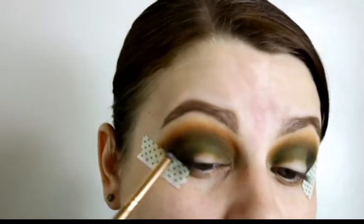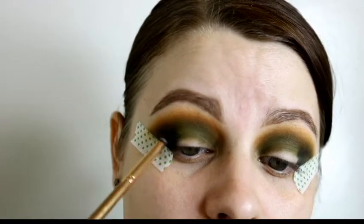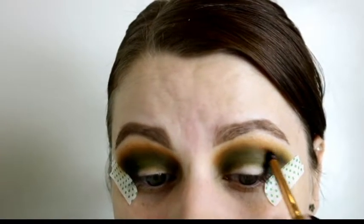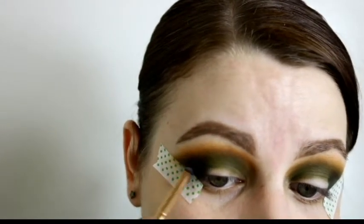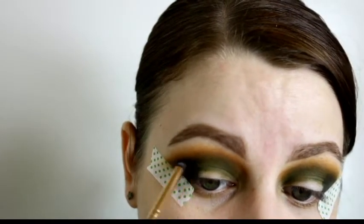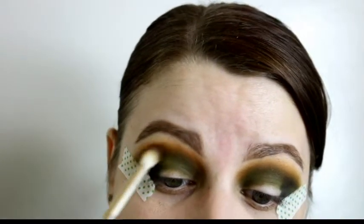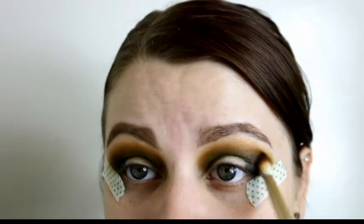I apologize for moving around a lot — I was sitting on the ground and it was hard to get comfortable. But I really like how deep the outer edge of my eye looks with that kind of deep army green. I go in with the original first brush to blend everything out before adding any shimmer shades.